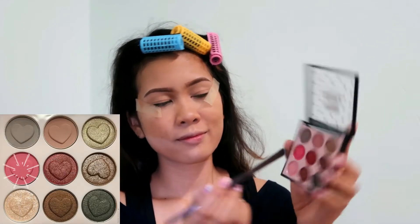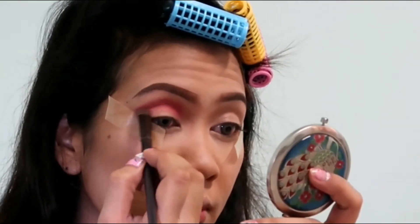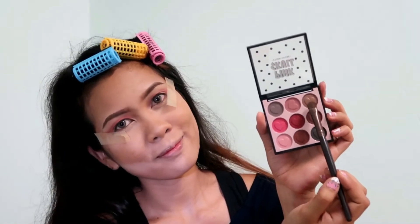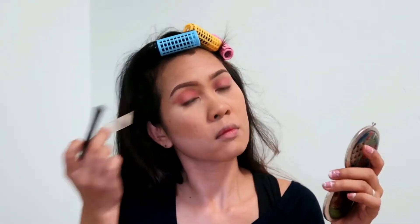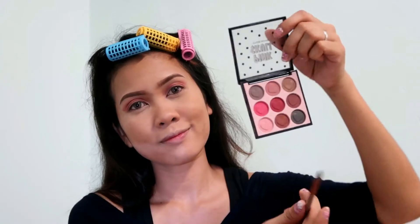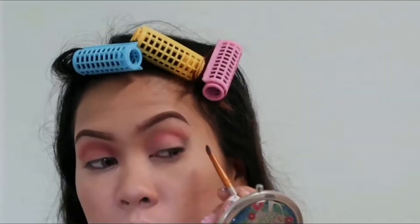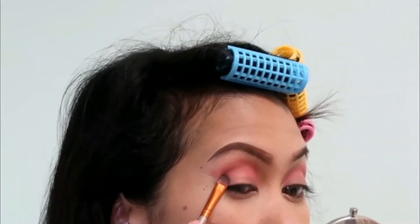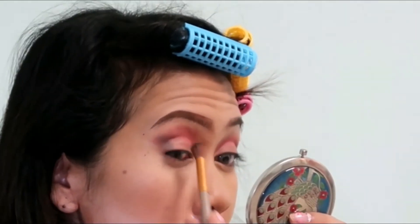So I'll be using this eyeshadow palette from Etude House, choosing a color and applying it above my crease. And next is that gold shimmering shade — I'm going to be applying it on my eyelids. Since I think I can manage it, I already removed the tape. And using the darkest shade, I'm going to be putting it on my outer V — just adding product, more if I need to. It's time to use my blending brush and blend it using a circular motion.